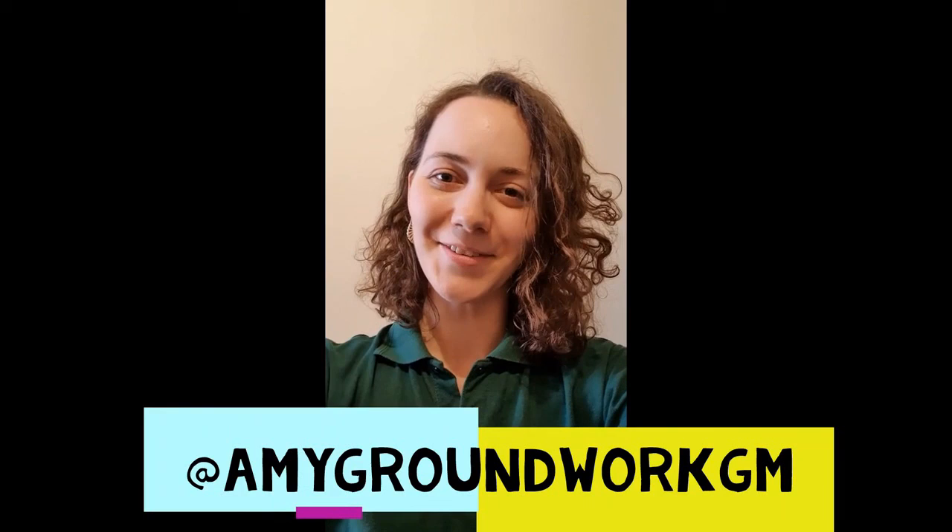Thanks for watching my video, hope you enjoyed it. Make sure you send any photos to @amygroundworkgm. Thanks for watching.